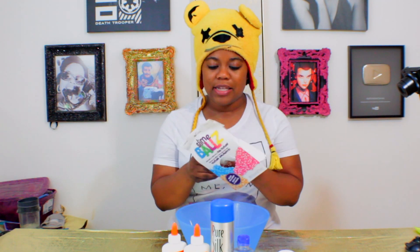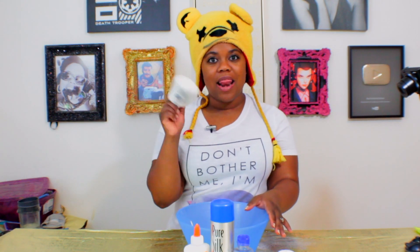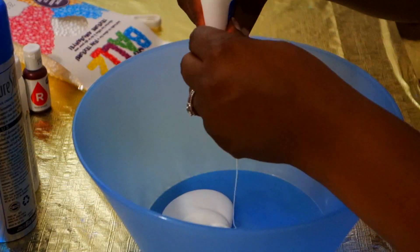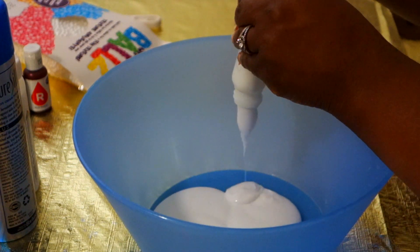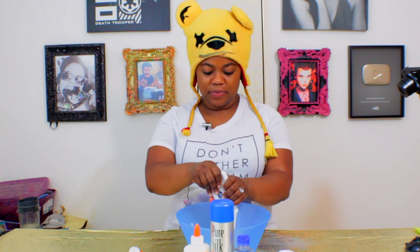I have never heard of slime balls — I didn't even know these things existed. I have no idea how this is going to affect the actual slime and I'm very interested to see how it turns out. I am highly addicted to glitter. If you guys have seen the Glitterfy video, you can see how in love with glitter I am. Glitter is just so beautiful.